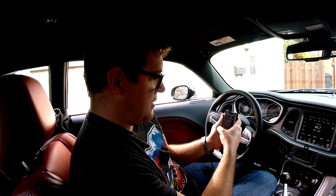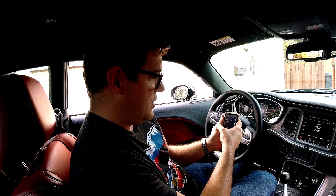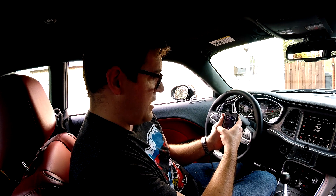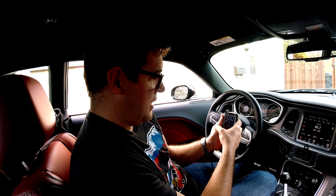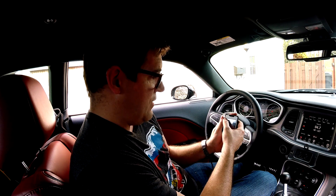Next you have idle RPM settings: idle RPM when AC is off, idle RPM when AC is on, and idle RPM with AC off in park or neutral. For those with MDS, there's an enable/disable setting here — I don't have that with the 6-speed manual.